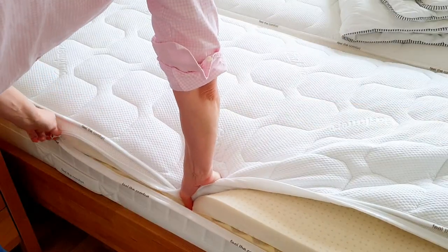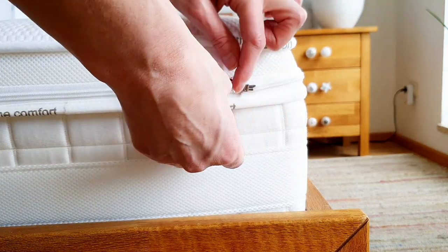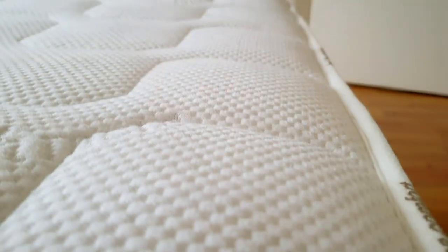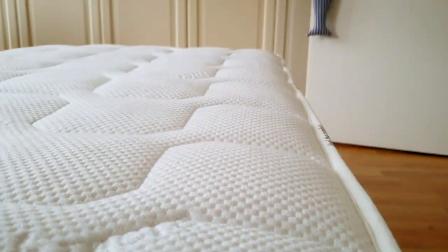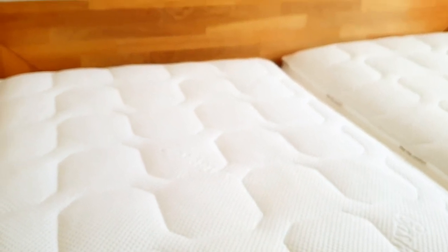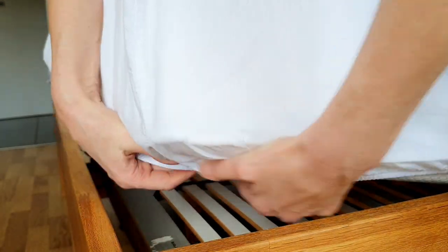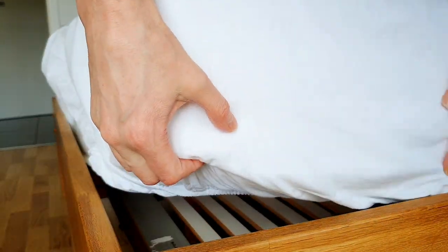If your mattress comes with a non-removable cover, you may want to get a protector for it. I've seen many tips on cleaning mattresses by sprinkling soda powder, but I've also read many times that vacuuming soda can cause major damage to some types of vacuum cleaners. So washing the cover in the washing machine can save you money and is also way more efficient.